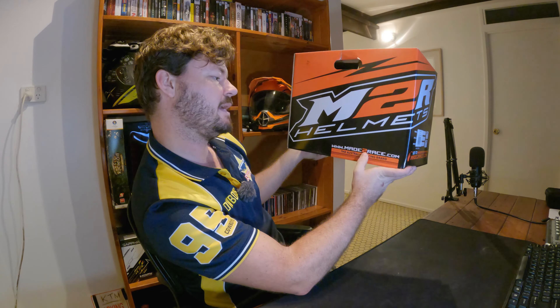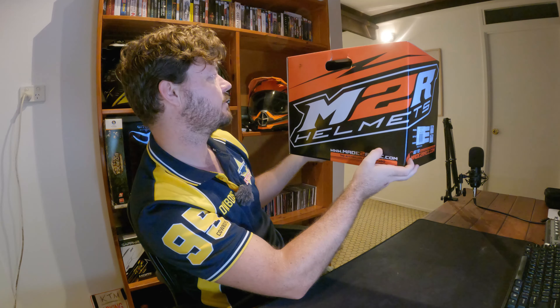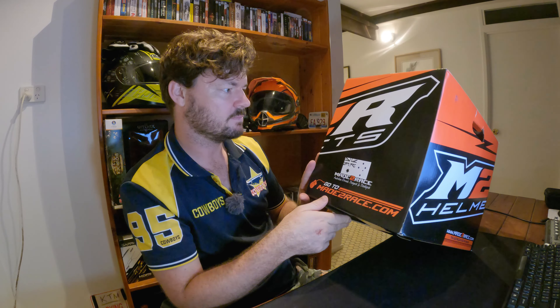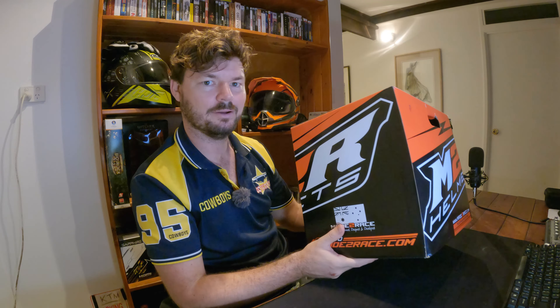I can't remember the color I've got. He did show it to me when I picked it up, I just can't remember. Here's the box - MadeToRace.com, the Australian racing brand. I actually have an M2R dirt bike helmet - it was the first good helmet I bought. I spent a bit of money when I bought a Husqvarna T450 and got all new gear at the time. Australian owned, designed and developed - that's pretty cool. I did not know that at the time.